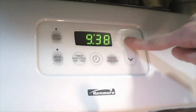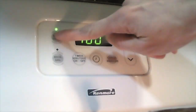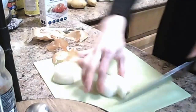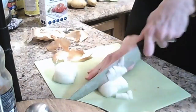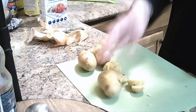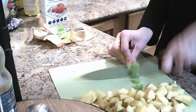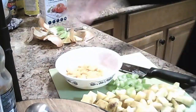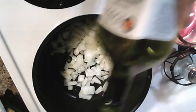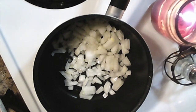Begin by preheating your oven to 400 degrees. We're going to be peeling our carrots. Dice your carrots, and not your fingers — very important. Chop your onions. Vegetables complete. Now you start cooking your onions. Put some oil in there. I prefer avocado oil. Cook them on medium-low until they start getting transparent and smelling real good.